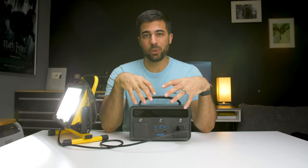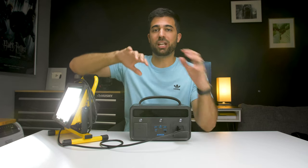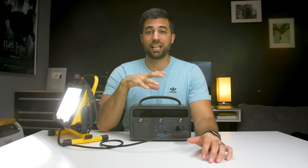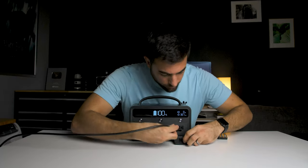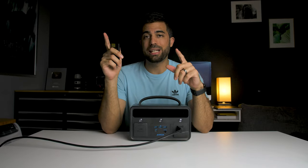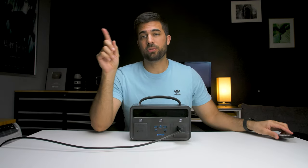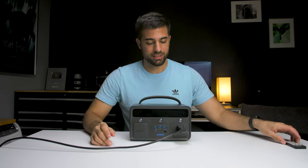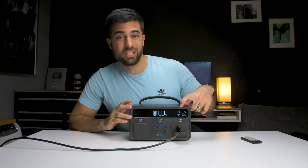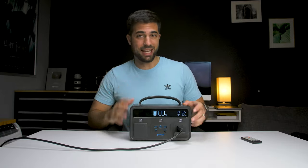I have a more powerful light to test — it's the Aputure 120D, which is above my head helping to light this scene. I'm going to plug that into the Powerhouse and see how much run time it gives me. With the light set to 54% power — not even up to 100% — it's outputting 52 watts and will last about six hours.